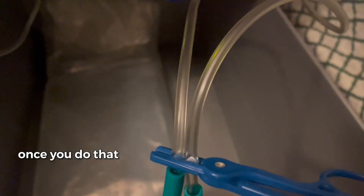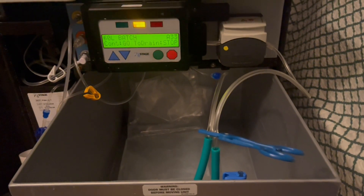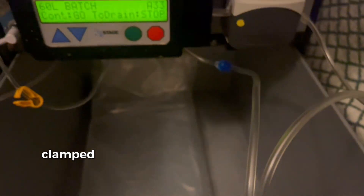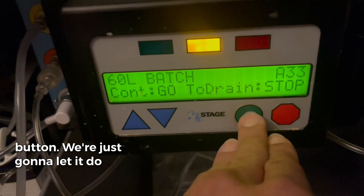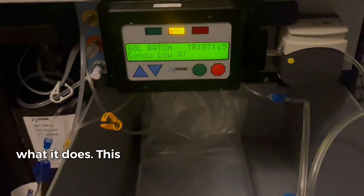Once you do that, this is what it should look like. Now that you have the two sleeves clamped, we're going to press the green go button and just let it do what it does.